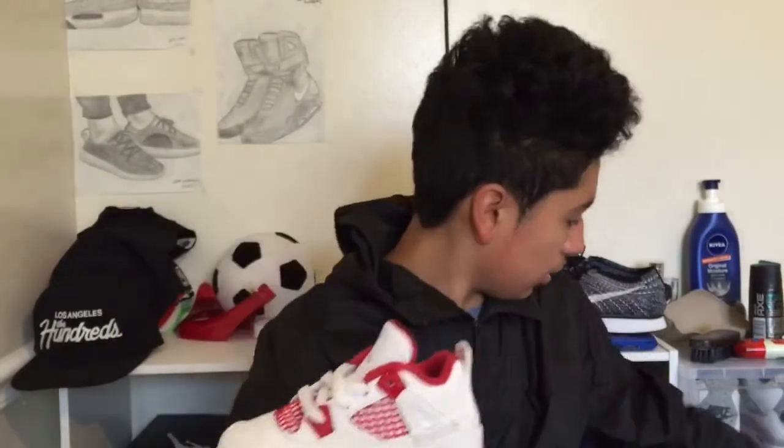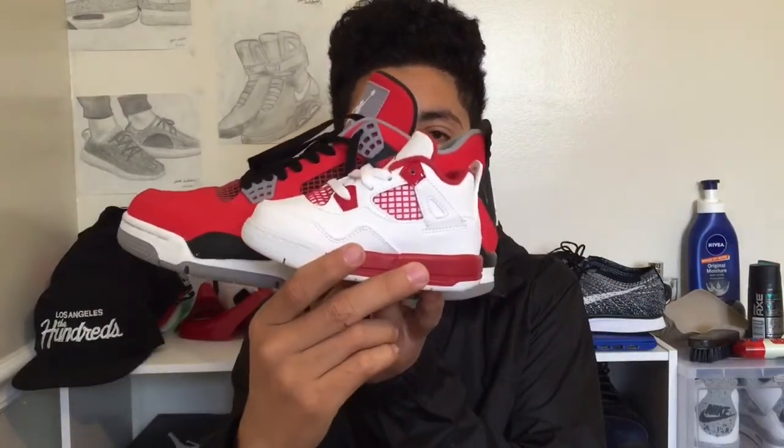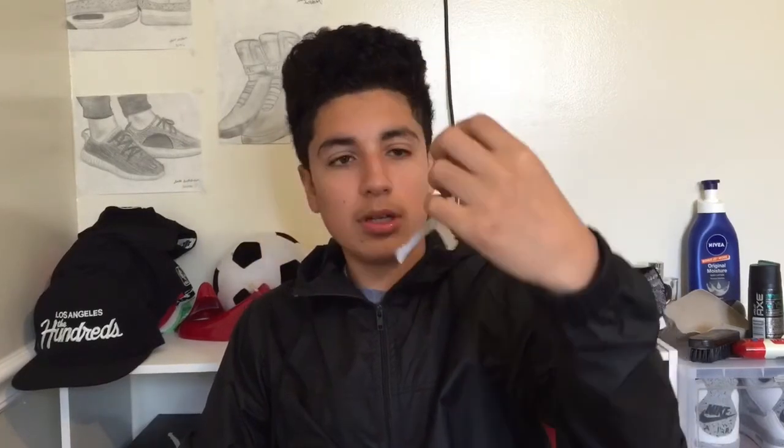If you compare this to any of my 4s, these look really really small — just look at that. These are small. Also, I wish that adult Jordans would come with this sticker, because these come with a little sticker. I think I ripped it — oh wow. But yeah, these come with a little sticker, which is pretty cool.